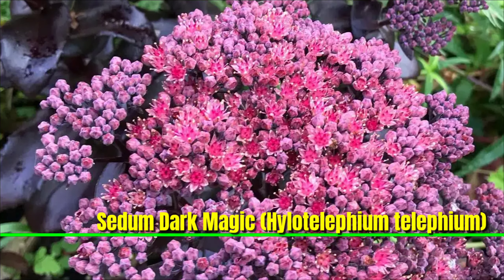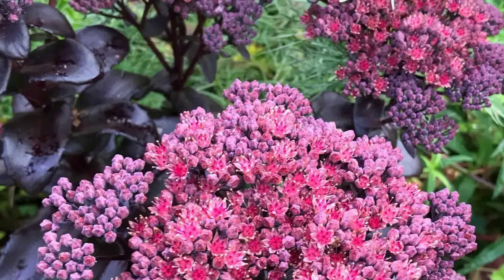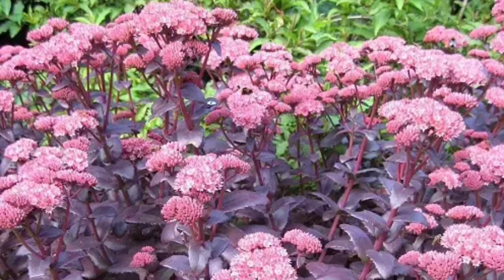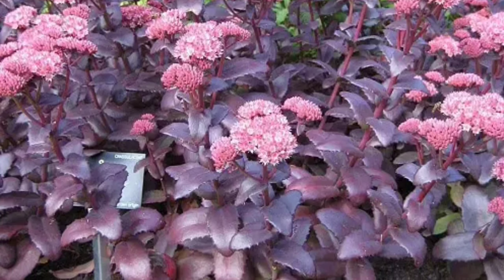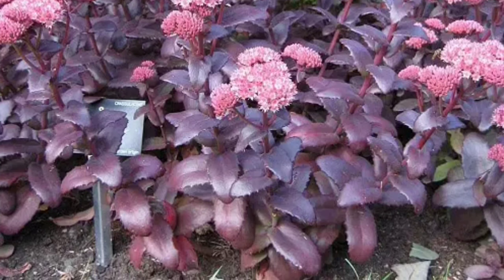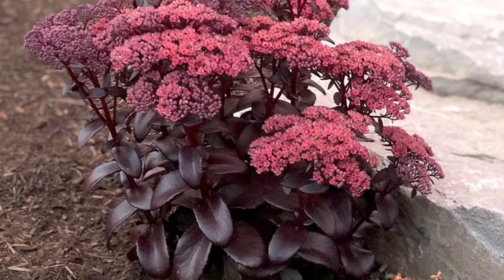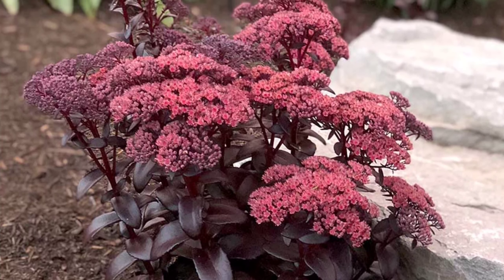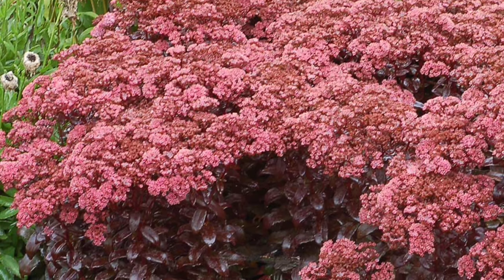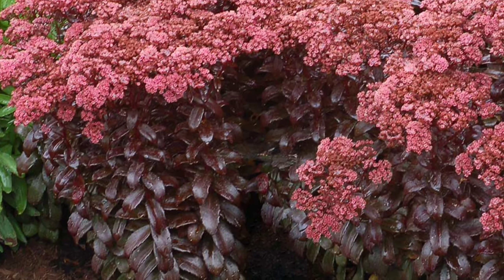Sedum 'Dark Magic' (Hylotelephium telephium) is a stunning perennial succulent known for its rich dark purple to black foliage that creates a striking contrast in gardens. This low-maintenance plant thrives in well-drained soil and full sun, requiring minimal watering. In late summer it produces clusters of small pink flowers, attracting pollinators and adding visual interest to landscapes.